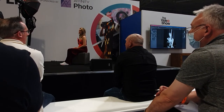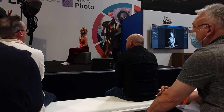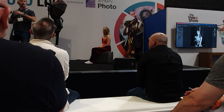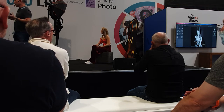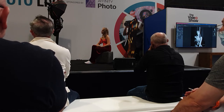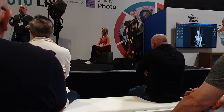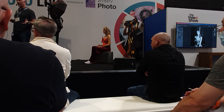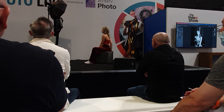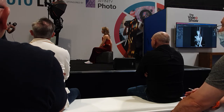Fujifilm include film simulations in the camera bodies — they've taken the analogue film days, all the different films they used to make which is how we used to get our effects, and made them as digital attachments inside the cameras as a simulation. The good thing is that in Capture One Pro, I can apply those film simulation modes to my raws, and I can change them in-camera or in Capture One Pro — before, during, or after the shoot. Alright, let's just do a little starting portrait and we'll build it up so you can see what this light is doing.